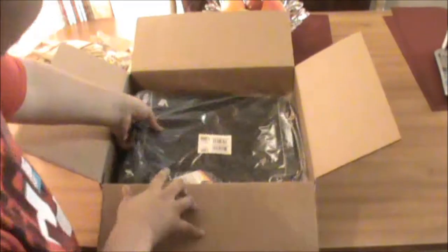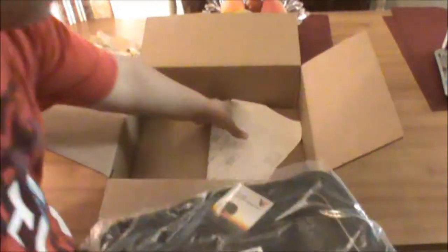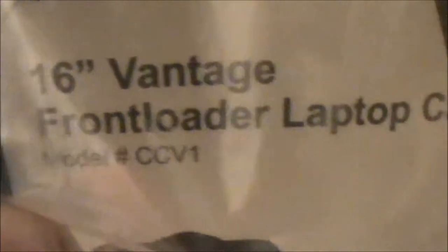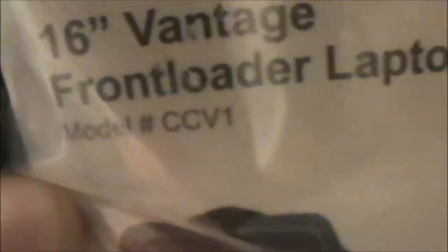Alright, back to the routine. So it is a laptop case — let me just get this receipt out of the way. And it is a 16-inch — let me see if I could focus real quick on this, sorry. It's a Vantage Fold Loader Laptop Case, model CV1.